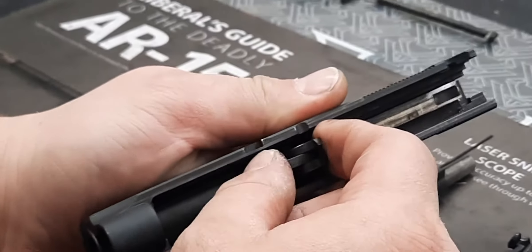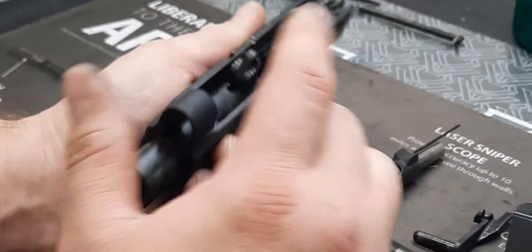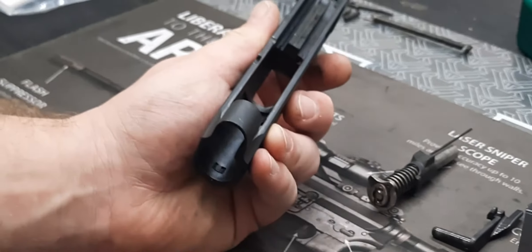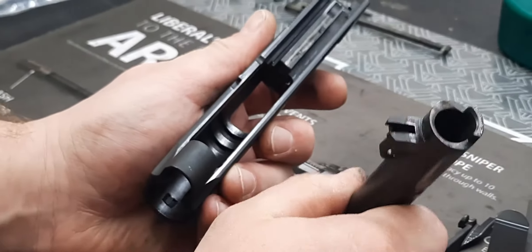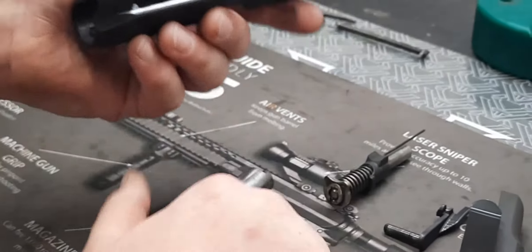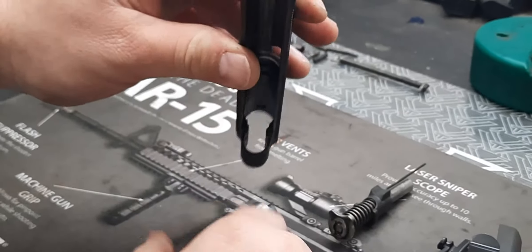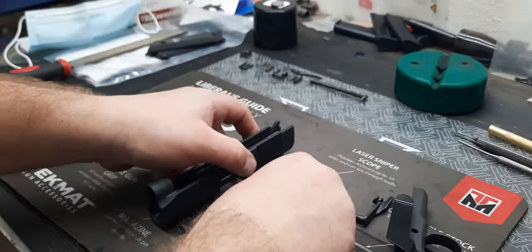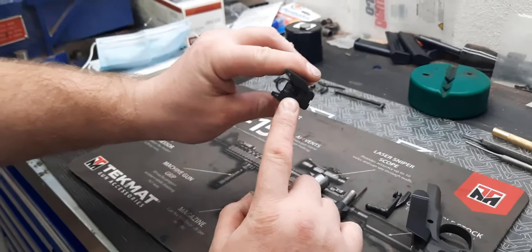The barrel is going to push forward and come out through the front — make sure your little barrel link is down. It comes out through the front, and you can get to your barrel and your slide assembly for cleaning. That is the basic breakdown.